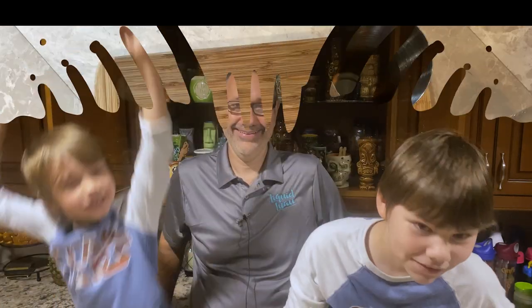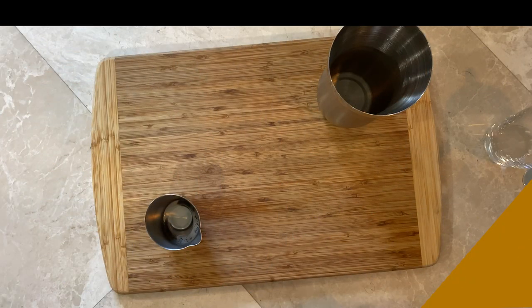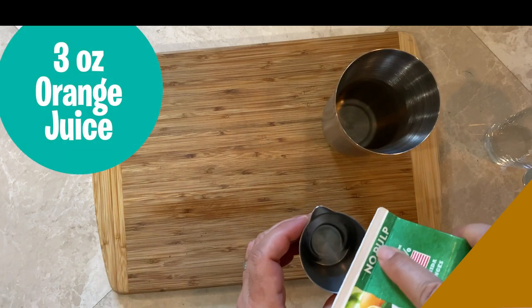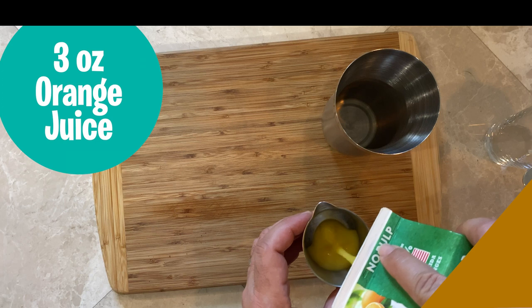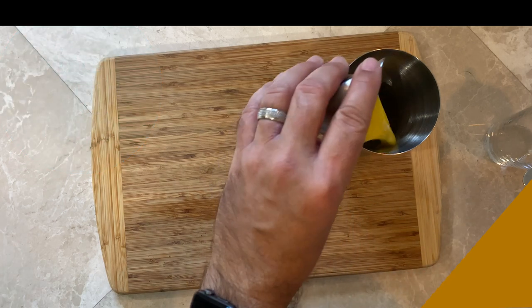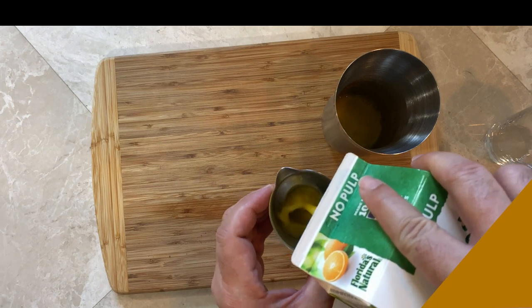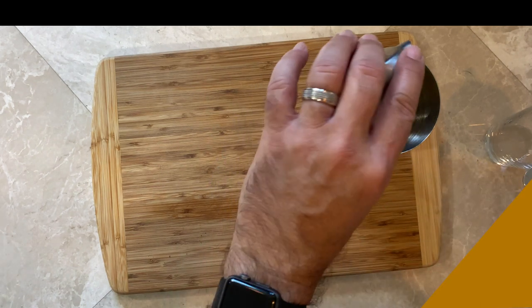Let's get to mixing! Our first ingredient is going to be orange juice. We're going to pour out three ounces of orange juice. My mixing cup only does two ounces, so I've got to do this twice — two ounces and then one more ounce. There's our juice.